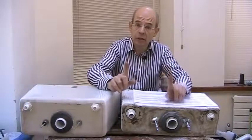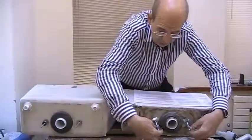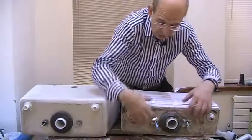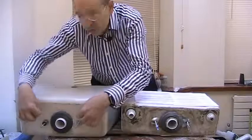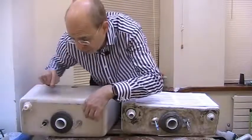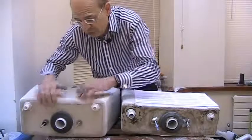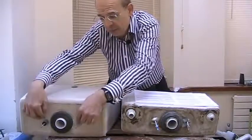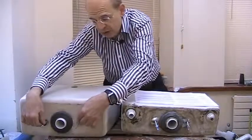Before you start work changing the siphon there are some things worth checking first. First of all, how is the cistern fixed to your toilet pan? Pans have two holes a standard distance apart, and bolts go through underneath the pan with wing nuts which tighten the cistern to the pan. This is one kind where there are holes in the cistern and the bolts go through from the top and are fixed like this before you sit the cistern on the toilet pan. Because the heads of the bolts are exposed to water inside, this generally means they're stainless steel and the wing nuts are easy to turn.